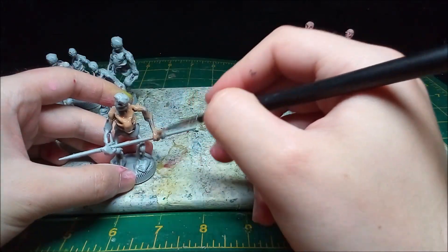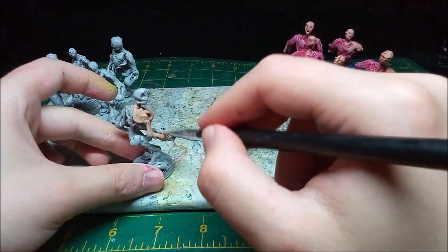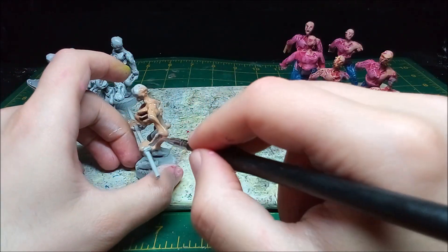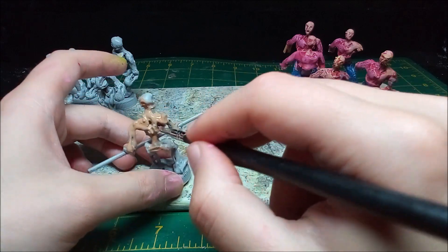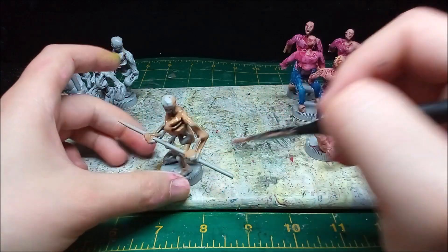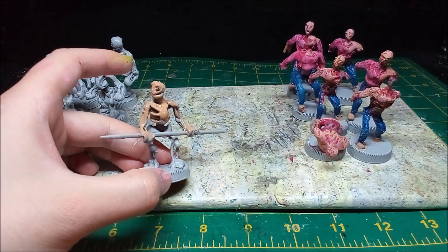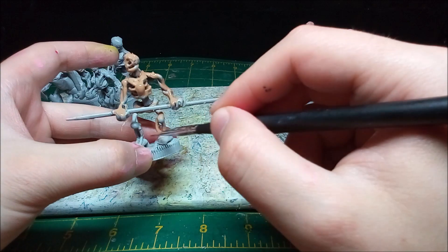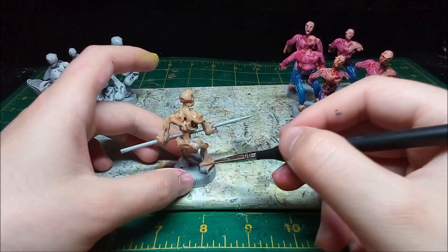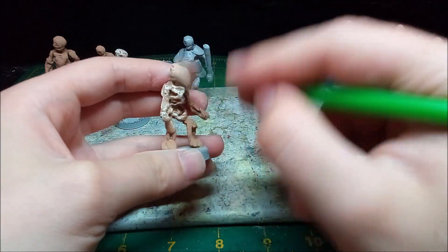The next batch of minis I work on are the skeletons. I base coat them in a golden brown. The skeletons really don't have a complicated paint job, as all I do to finish them off is drybrush on an off-white ivory.